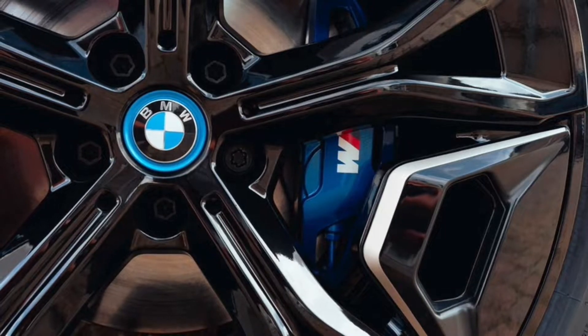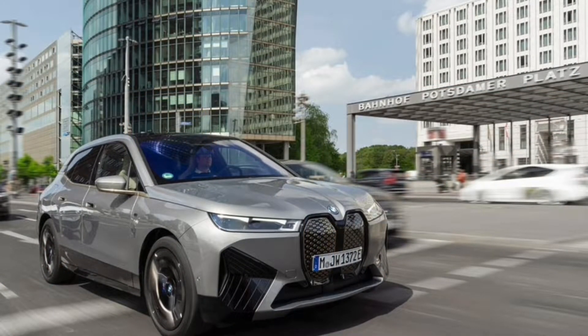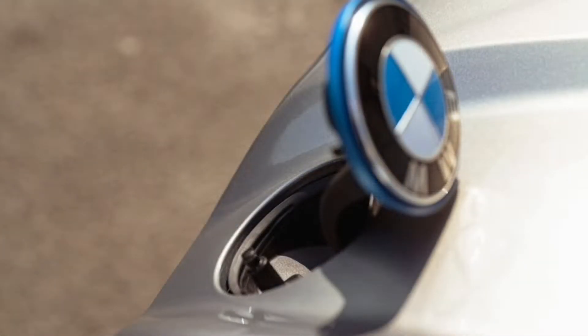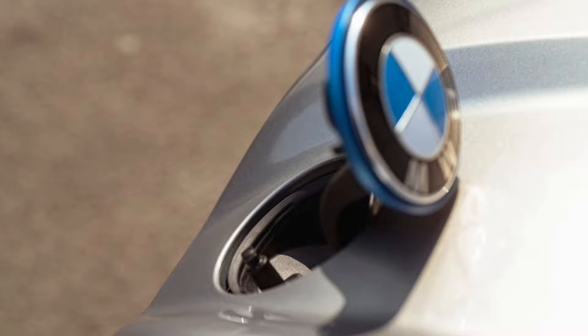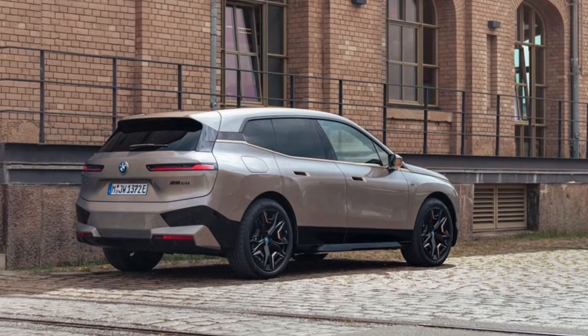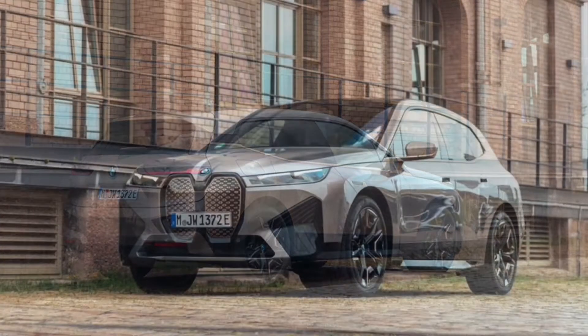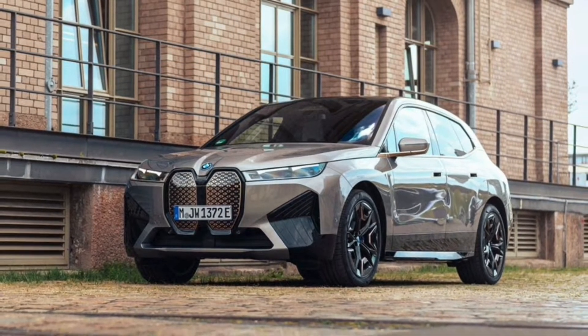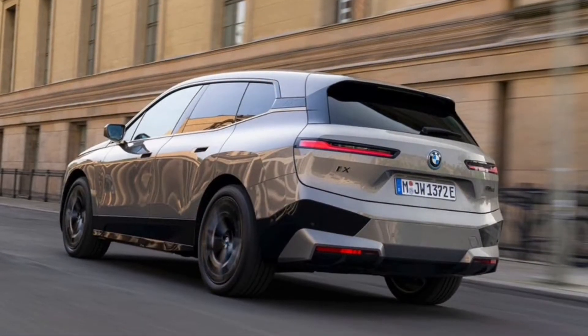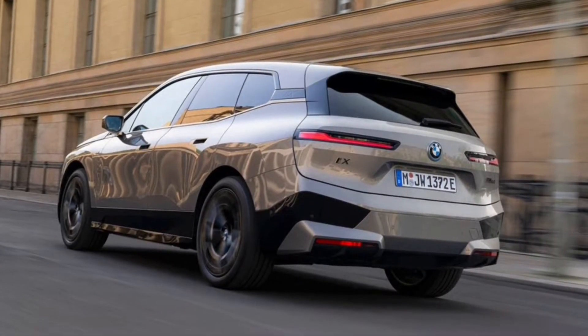BMW estimates the iX M60 will accelerate to 60 miles per hour in 3.6 seconds, which is pretty darn quick for an X5-sized SUV weighing 5,769 pounds. For perspective, the xDrive50 offers 516 horsepower and 564 lb-ft, and can hit 60 miles per hour in 4.4 seconds.